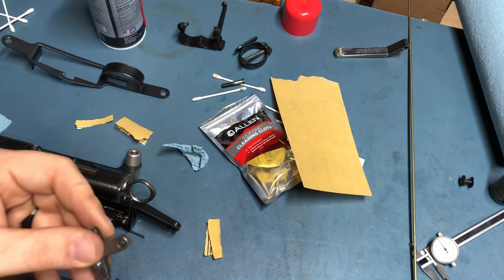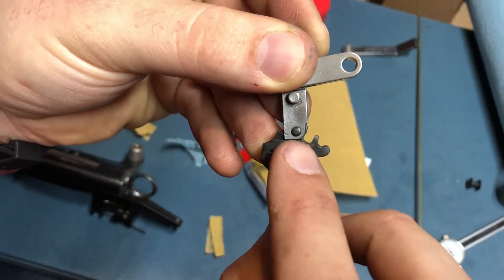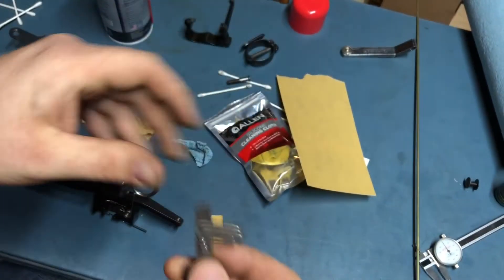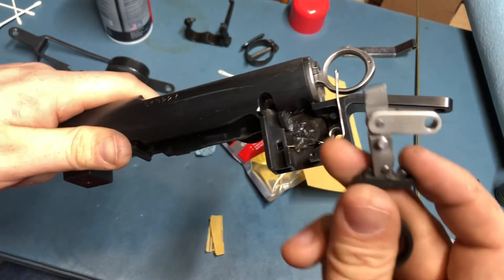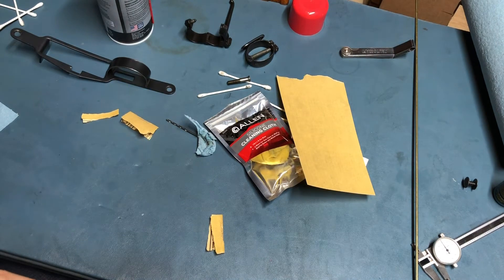Referring again to the graphic from earlier, right here in this little pocket — it's marked A on the figure — you can remove some material from this pocket because it rides on this cross pin, roll pin right here. Removing material from here effectively moves the sear up in the receiver.